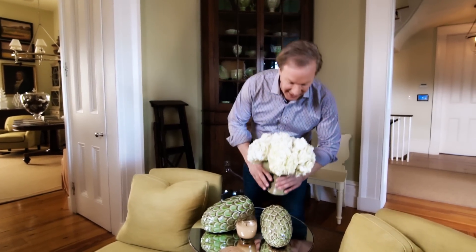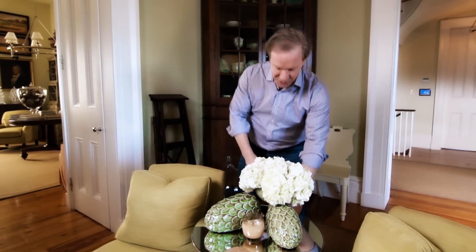Who doesn't love hydrangeas? I love them in the garden and I love them in the house. Just look at these — aren't they gorgeous? Well, there are some tips to get them to last longer inside the house, and my friend Jay Schwanke is the best and he'll let you in on his secrets.